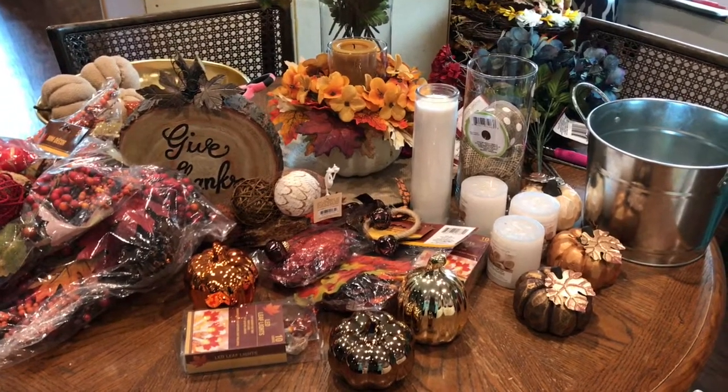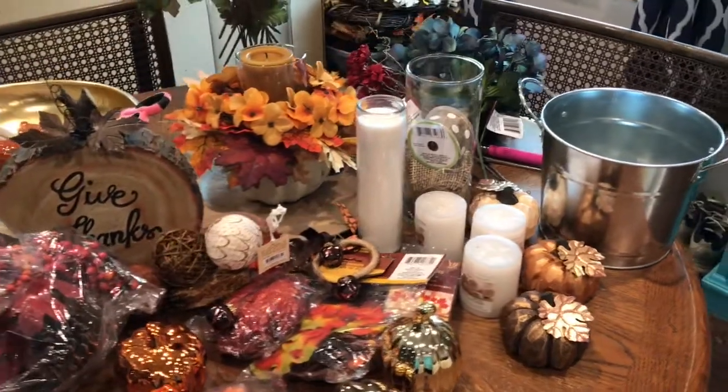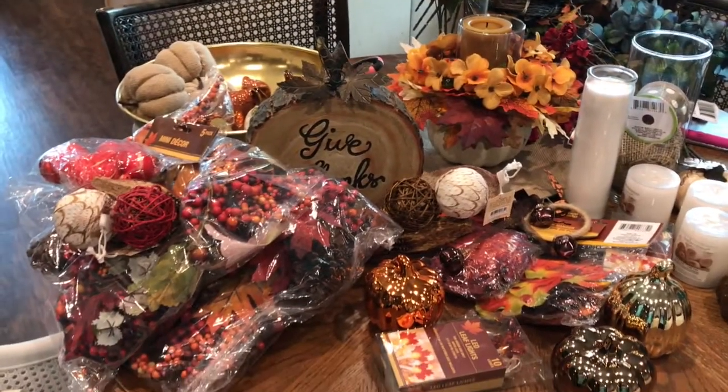So this is what I have left of my fall decor items. I'm going to go around the house and see what all I can do with this, and then come back and show you what I came up with.